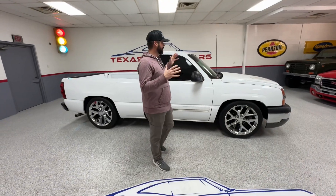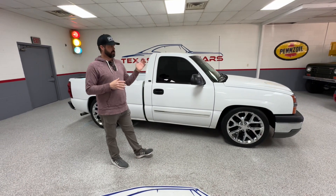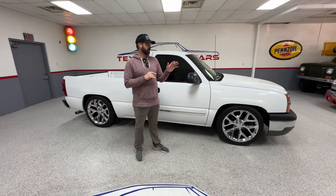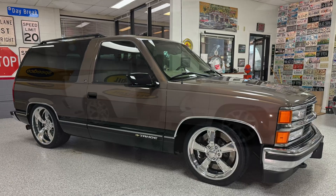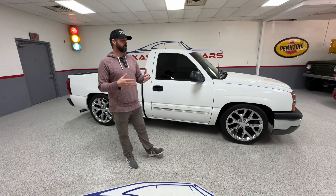Hey guys, it's Ron from Texas Streetcars. In the shop today we have my personal truck, a 2003 Chevy Silverado. My 98 Tahoe, the two-door Tahoe that we built, we just sold a couple weeks ago. I bought this truck to replace it as kind of a driver type truck, but built with some cool parts.